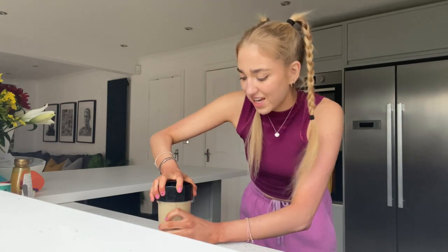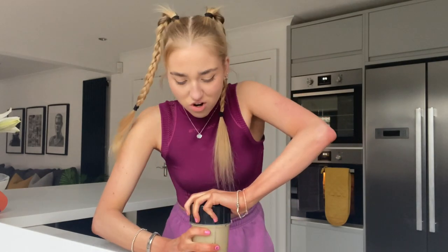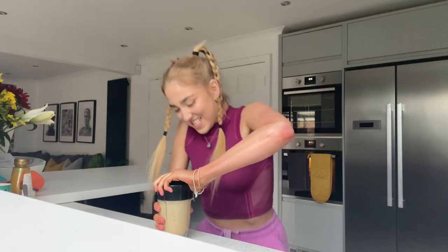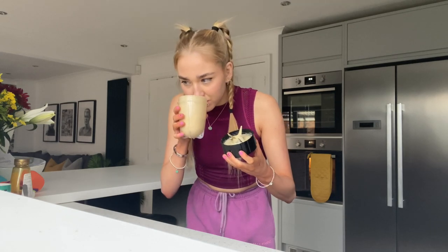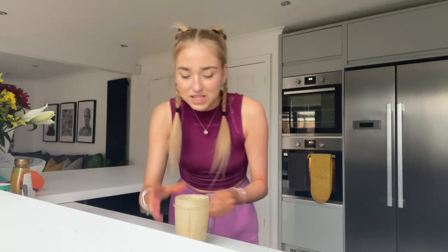That's pretty much done — we've got this good liquidy consistency. I'm gonna add some chocolate chips. I've got some Terry's Chocolate Orange that I've broken up into tiny little bits and I'm gonna add them in before I pour it into the little dish. Why is it stuck? That's not coming off.